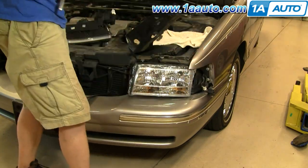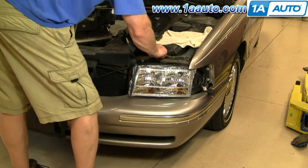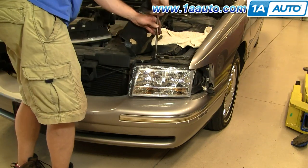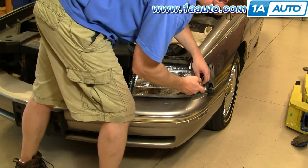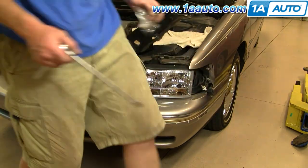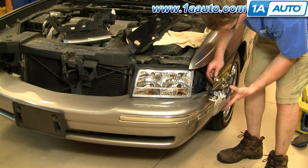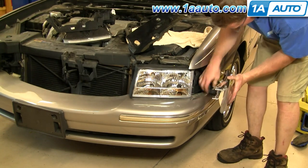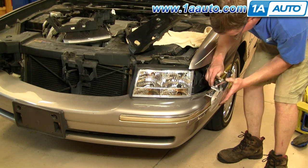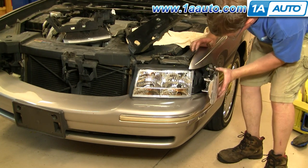Now put the light back in place. Just going to speed through putting those two nuts back on and then the two bolts. I always start all the nuts and bolts first, and then go through and tighten them up afterwards. I also complemented it with a new parking light from 1A Auto.